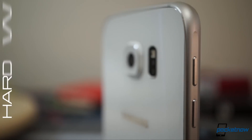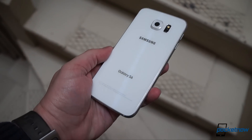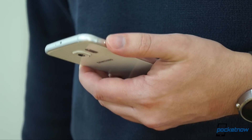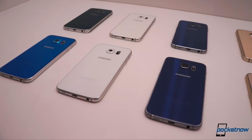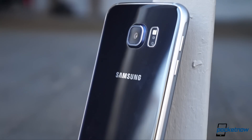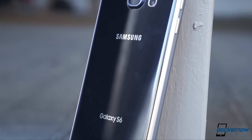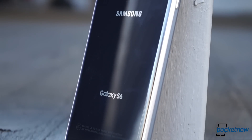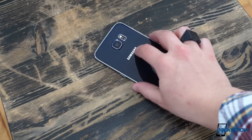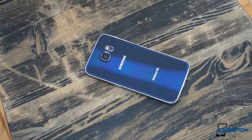The Galaxy S6 is a slim sandwich of glass and aluminum, less than seven millimeters thick and much more substantial in the hand than its 138 grams would suggest. There's not a trace of compromise to be found in the fit and finish. Everything from the corner seams to the button travel and feedback is top-notch. The phone is available in several colors. We tested both white pearl and black sapphire in our nine-day review period, with the latter picking up fingerprints much more readily than the former. Also, regardless of color, it's a slippery phone, prone to sliding off crooked tabletops.